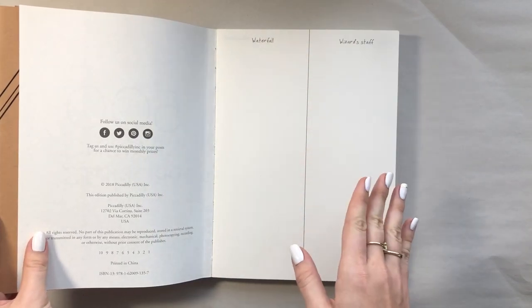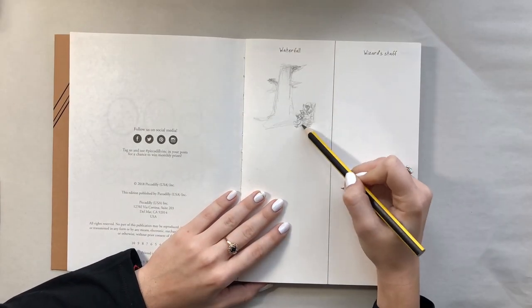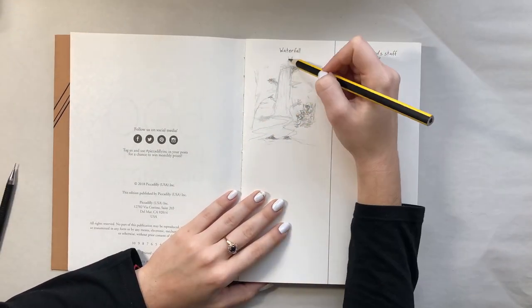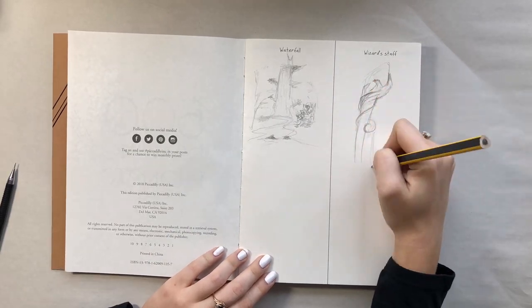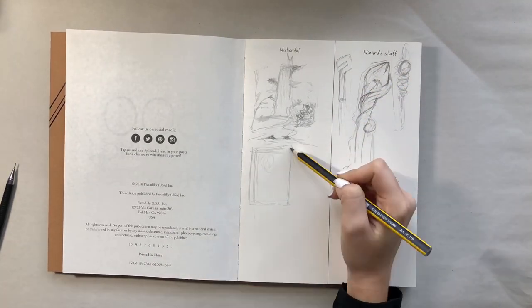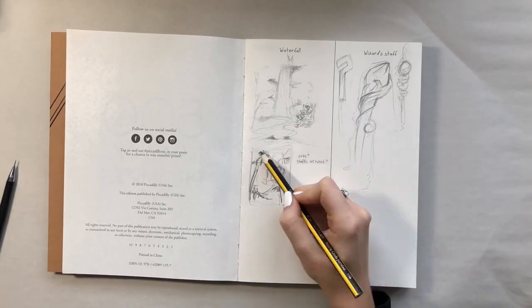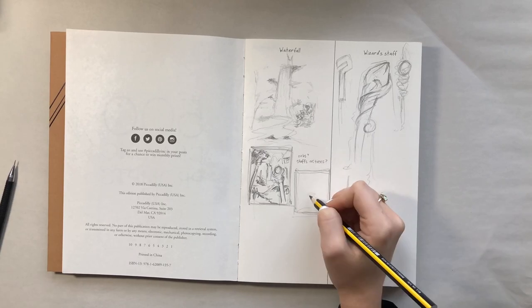Alright, so for the first prompt we have waterfall and wizard staff. Once I got my pencil moving I really began to have all these different ideas coming into my head. I knew I wanted to have a magical forest with a wizard. Instead of showing his whole figure I decided to just draw his hand and the staff as if he's leading us into the picture.